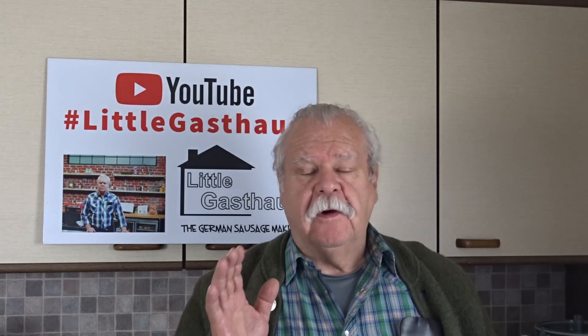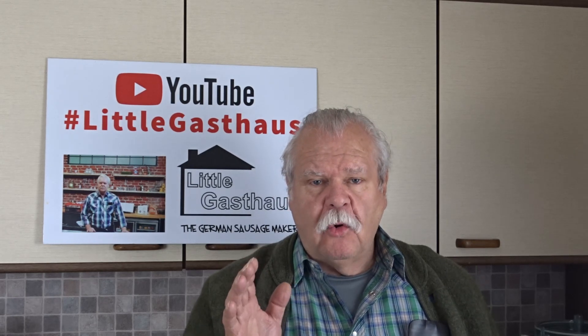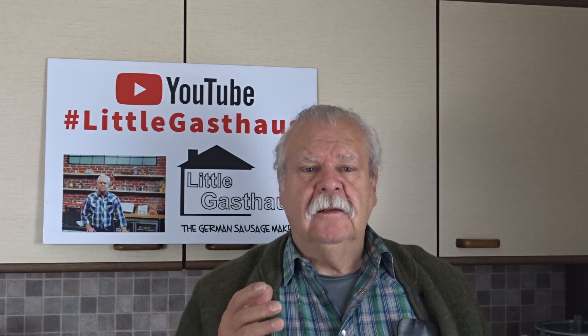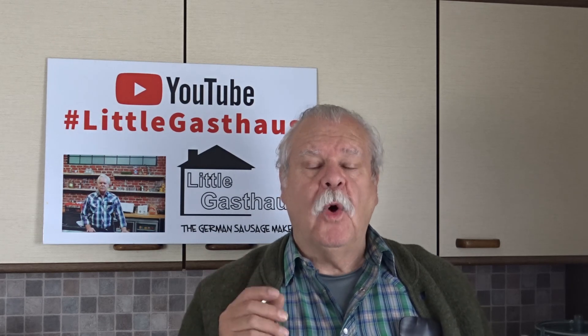Hello and welcome to the Little Guest House, the German Sausage Maker. Today we changed the order of the videos — I got a request from some friends who want to have some Lachsschinken smoked. I actually did that video before, so I want to do this again and explain the whole process more thoroughly. Keep watching.